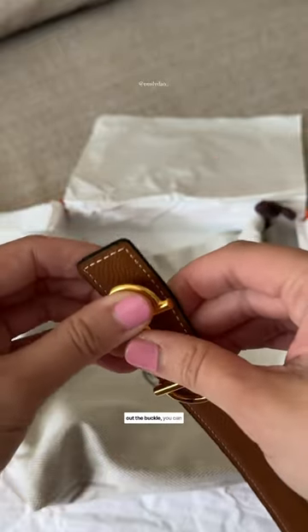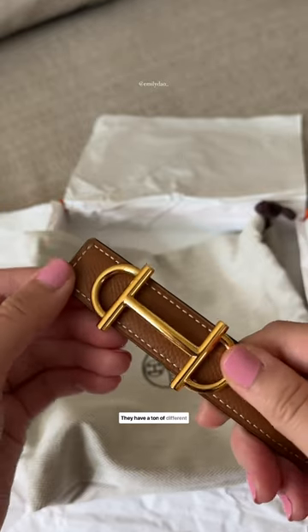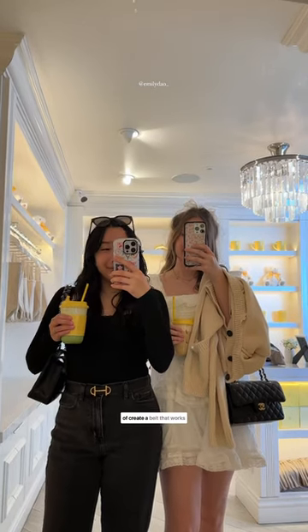In addition to swapping out the buckle, you can actually choose a different leather belt color as well. They have a ton of different options, so really the possibilities are endless and you can kind of create a belt that you want.